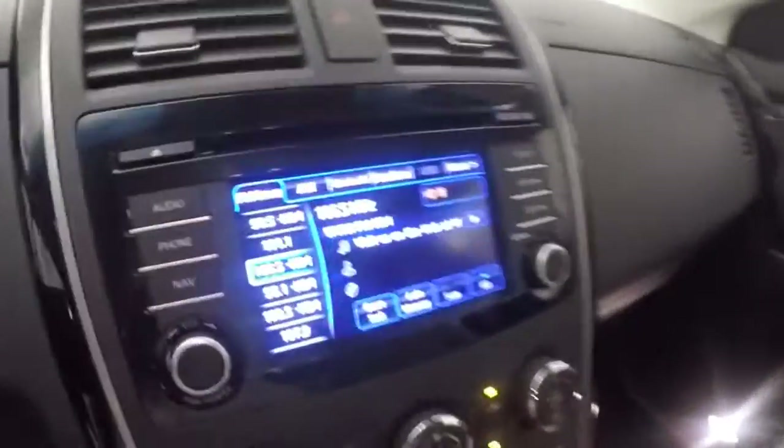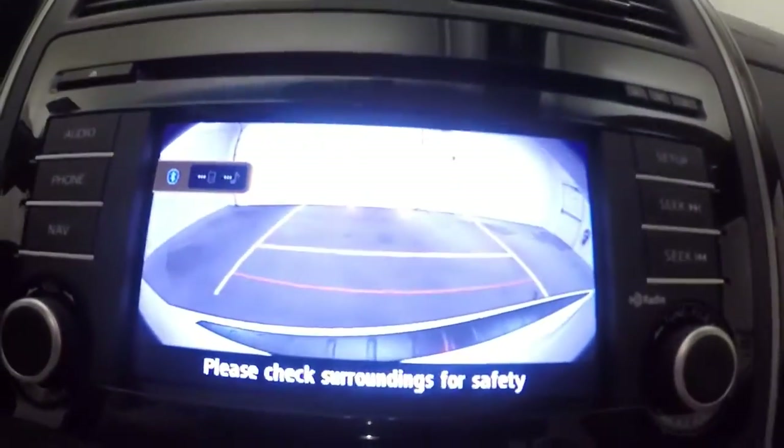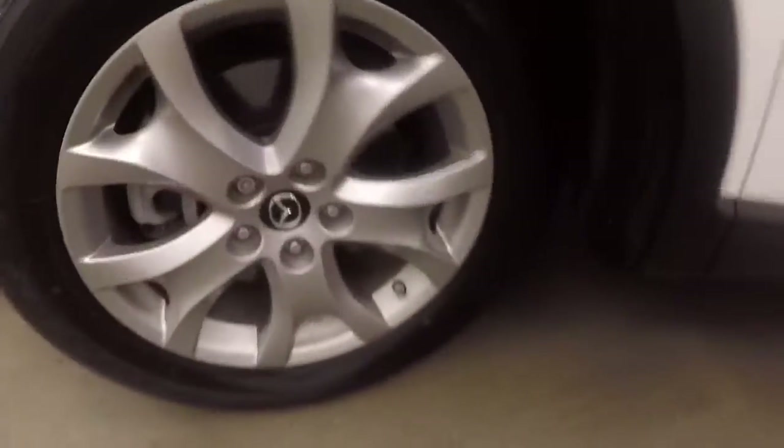It does also have a rear backup camera. Let's go look underneath the hood. Each wheel does have a wheel lock too for added security.